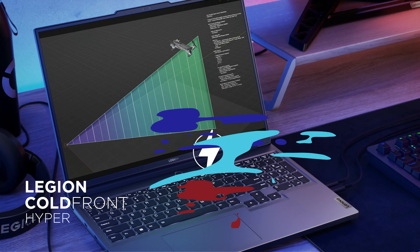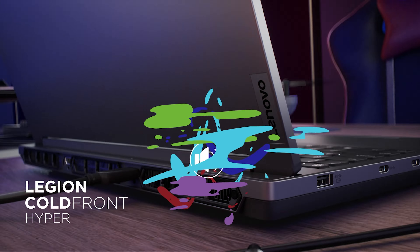Hello everyone, this is Martin from Lenovo Thermal RD Team. Today in this video, I'm glad to introduce a new thermal technology called Cold Front HYPER. Let's see how this new thermal design works and what's the theory inside.